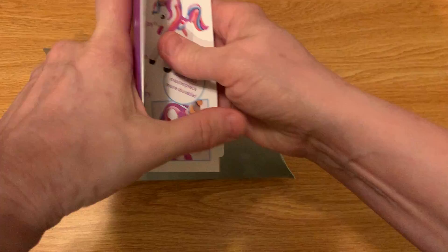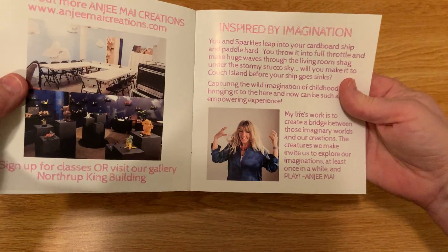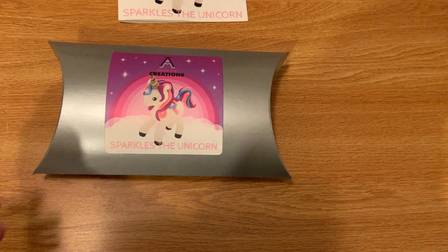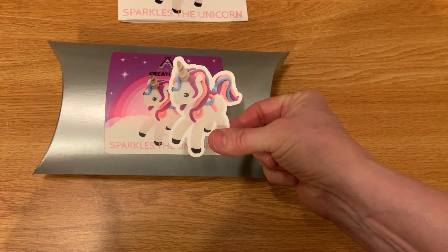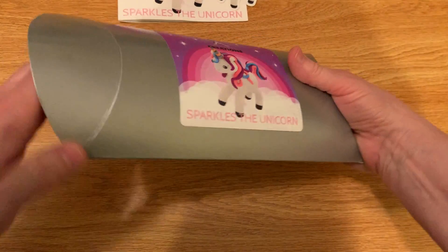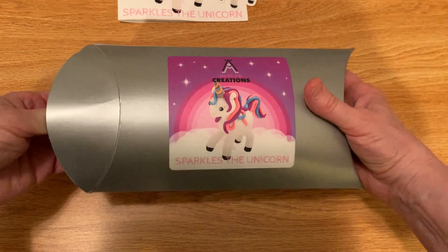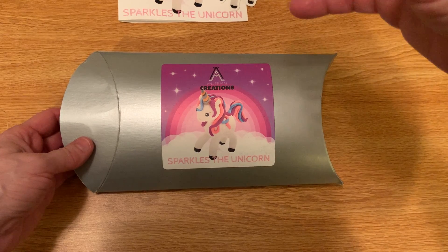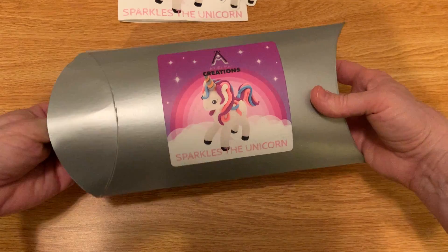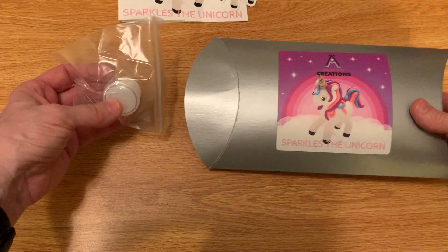This is really good — it shows you exactly what to do. Inside it also had the cutest little sticker, which I think is wonderful. Let's open this and see exactly what's inside the box. I think this is for a child five to eight years old, or for adults if you like working with clay.